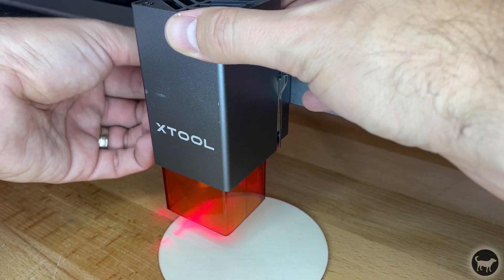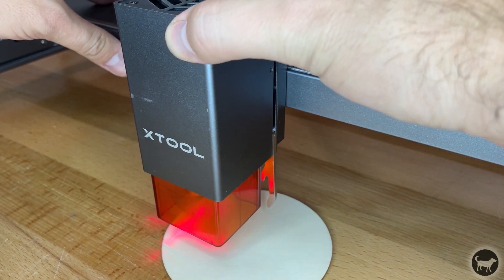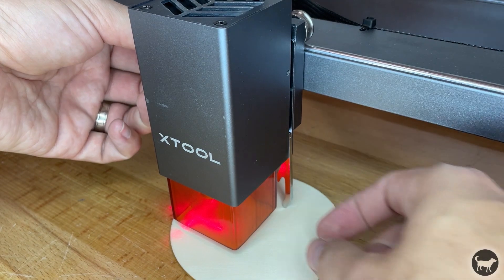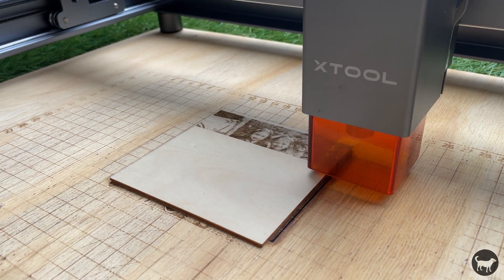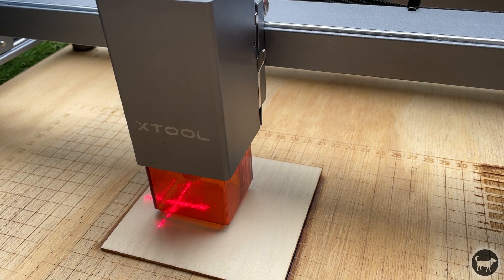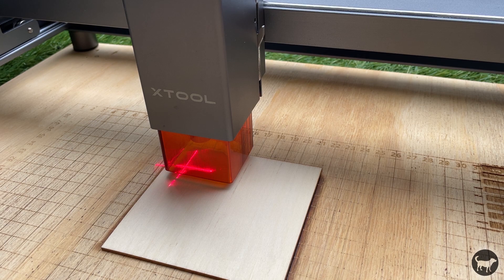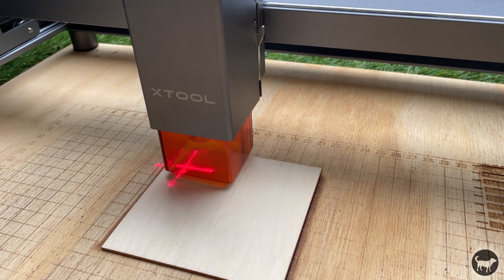The lasers on the D1 are fixed focus and come with a drop-down lever attached to the machine to make focusing super easy. You just flip the lever down, lower your module until it touches the part, tighten the thumb screw, and flip the lever back up. You are now perfectly focused on the part to be engraved or cut. The laser also comes with a laser shield attached to help protect your eyes, but still comes with glasses, as you should always protect your eyes when using any diode laser. One cool feature is the laser crosshair that shows the location where the laser is going to start, which sits slightly to the side of the lens but will be where the lens moves when it begins burning.